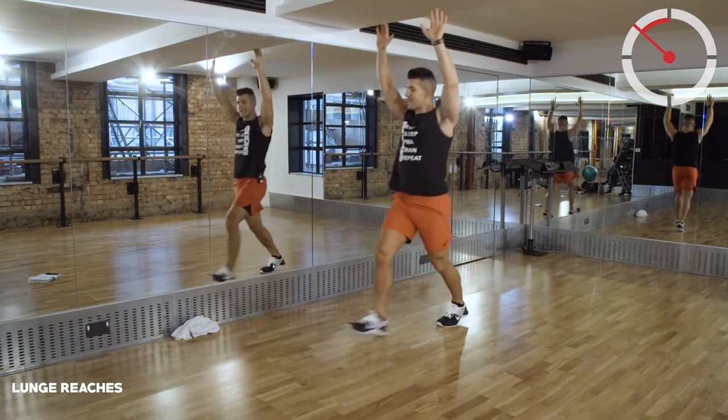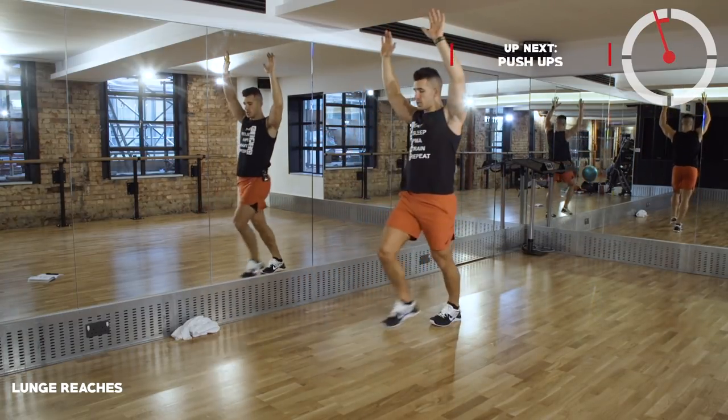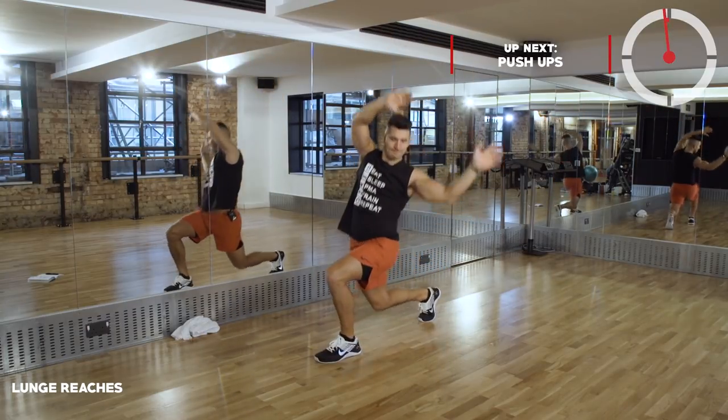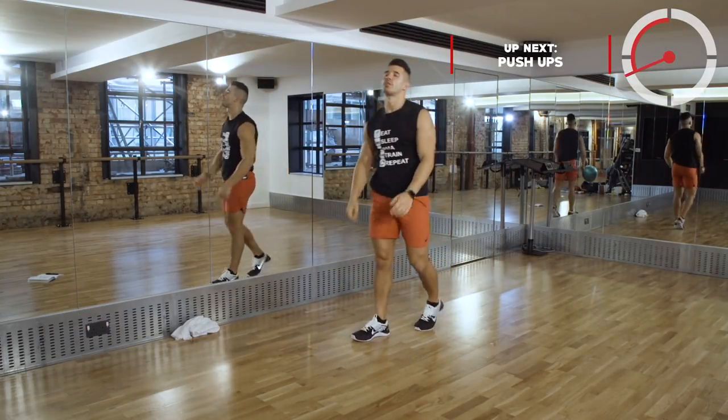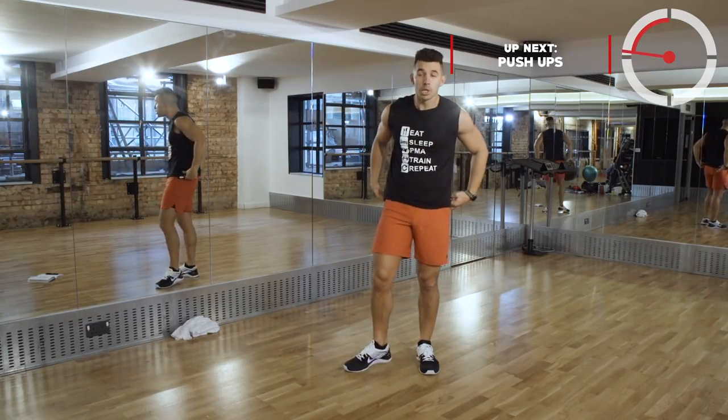Coming into that last ten seconds. Shake it out - my shoulders are killing after that one already. So from there we're going to go into push-ups.